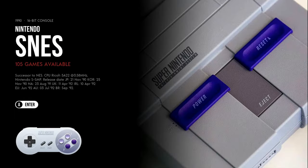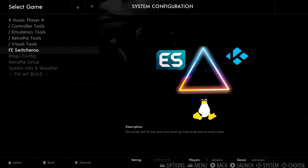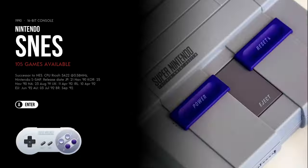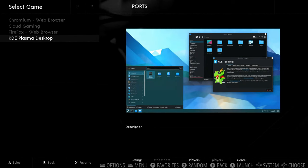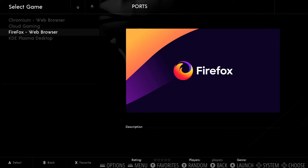There's the FE Switcheroo, which actually lets you try different front ends and load different things. In ports, you have Chromium, cloud gaming, Firefox, and Plasma Desktop. Remember the Pi 5 is a little bit more powerful, so if you want to do some YouTube or other streaming, those are available to you.